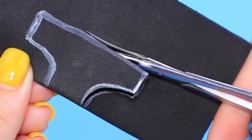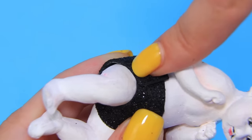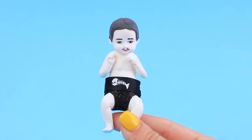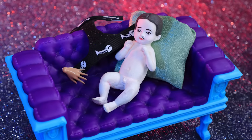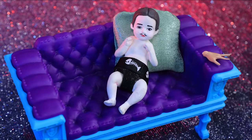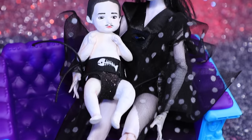Cut a diaper pattern out of black foam paper. Secure it with hot glue. Glue ribbon patterned paper with fish skeletons on top. What should I call you, my little monster? I hope this black diaper will last until Grandmama sews some more!